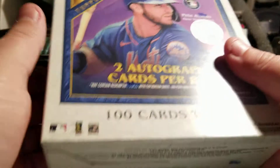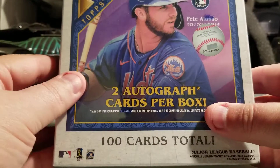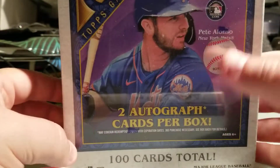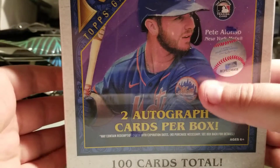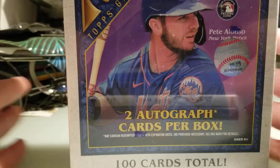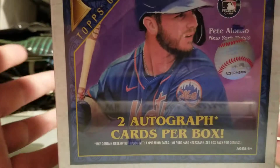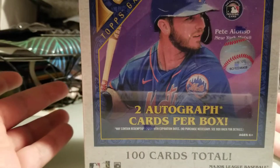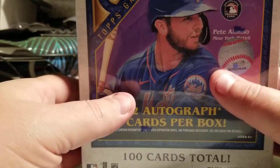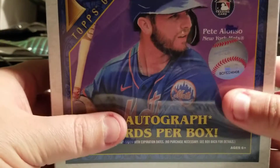Hey guys, how's it going? I'm back today with another rip. I got a box of 2020 Topps Gallery. Can't find it in stores, but if you go to Walmart.com you can purchase as much as you want, so it doesn't look like it's moving that fast, which is good for the little guy like me. This is as close to a hobby box as you could find — you're gonna get two autographs, sticker autographs, but you're gonna get two autographs.